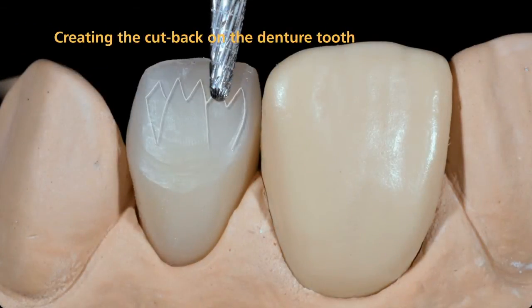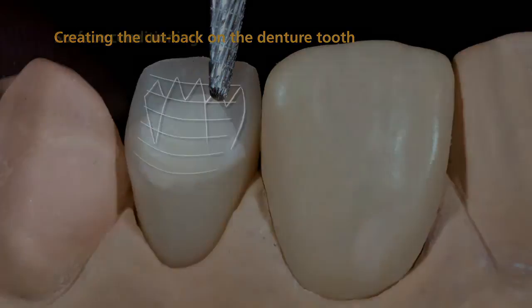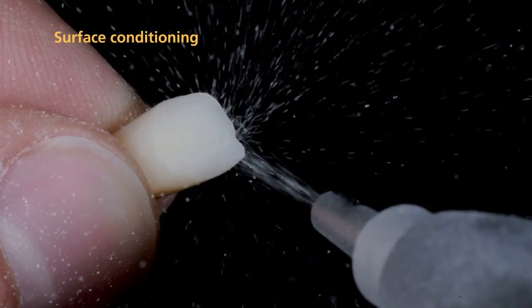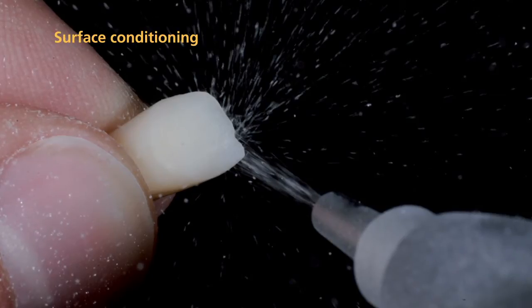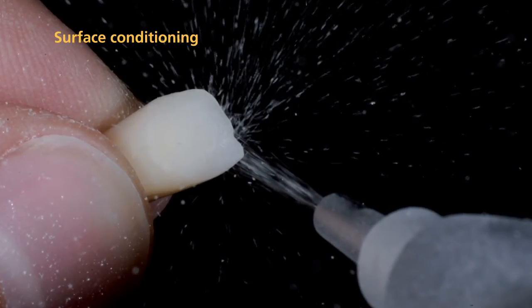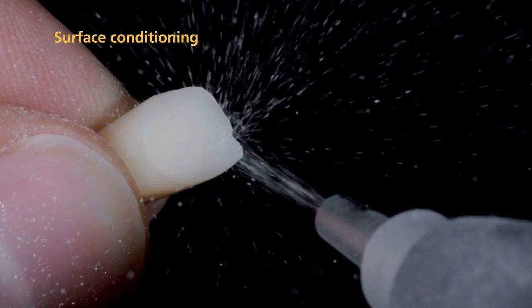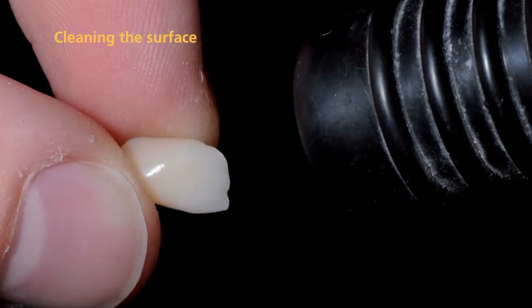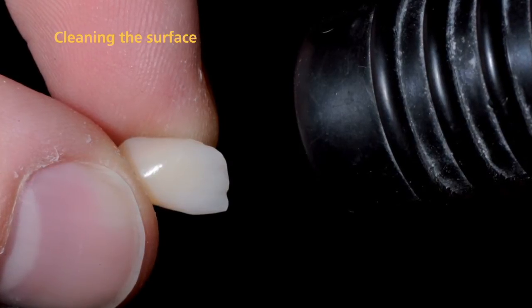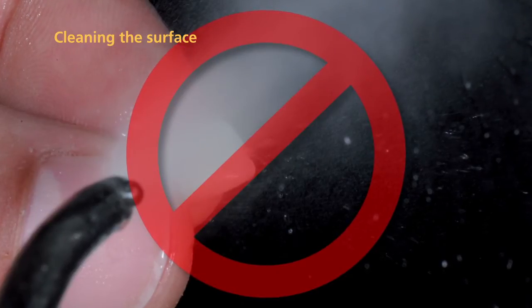First, create an individualized cutback on the dentured tooth by grinding. Carefully blast the surface to be characterized with aluminum oxide of a grit size of 80 to 100 microns using a pressure of 2 to 3 bar. Next, remove residue with oil-free air. Do not clean the dentured tooth surface with steam.